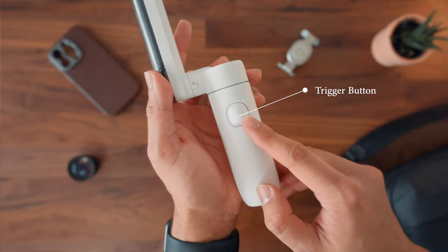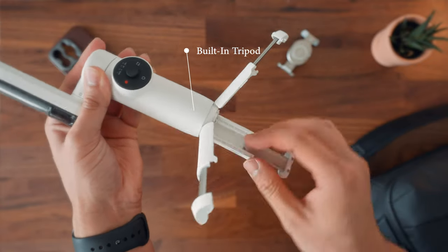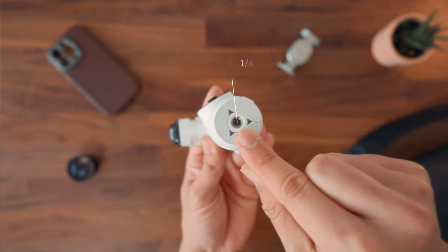Then you also have a trigger button on the back. Below is a hidden built-in mini tripod for placing the gimbal on flat surfaces, and a one-quarter screw at the bottom for additional mounting options.